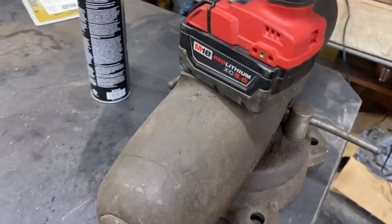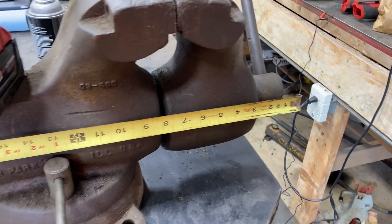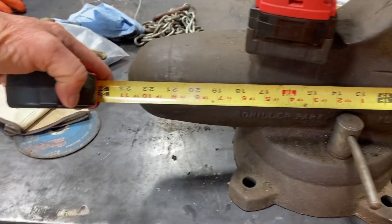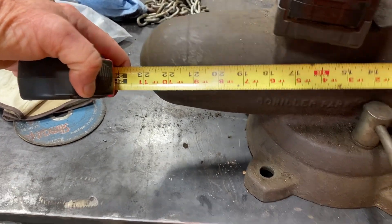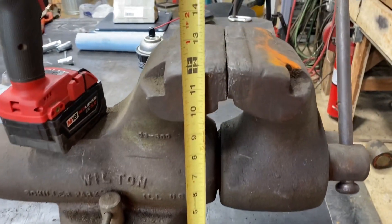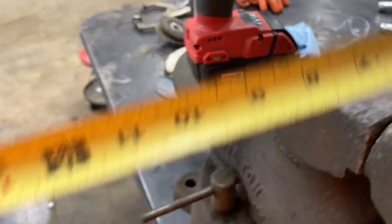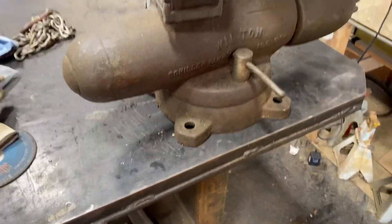I'll give you some dimensions on it so you can see just how big this thing is. From the end right there to the back, it's a little more than 23 inches that way, and then height-wise it's right at a foot tall, and of course the jaws are six inches.